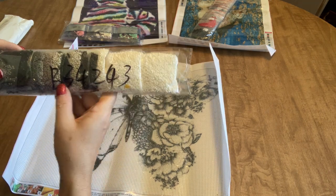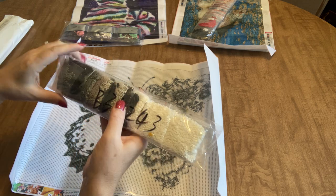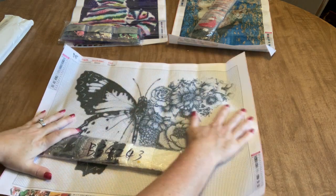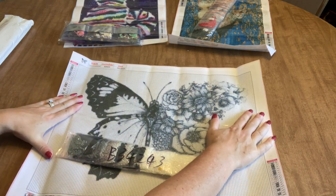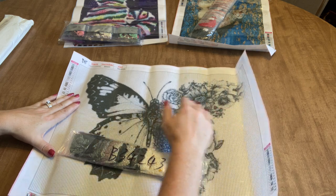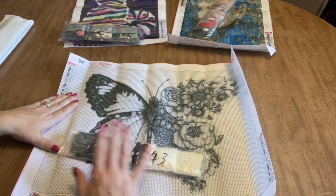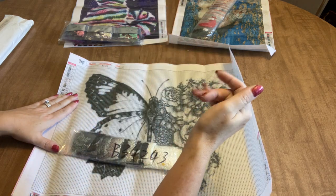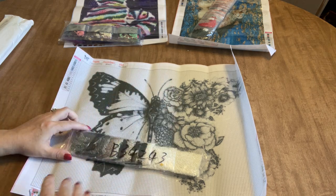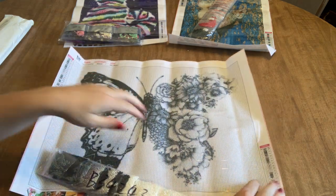They wrote the kit number by hand on this one, which is interesting — usually it's on a sticker or on the drill packets. I'll need to make sure I can read that number since I keep my drills and canvases stored separately to keep canvases flat. I store my drills in number order in a filing system so I can flip through and find them easily. It's a slightly stiffer canvas but pretty good — I think it'll flatten out nicely.